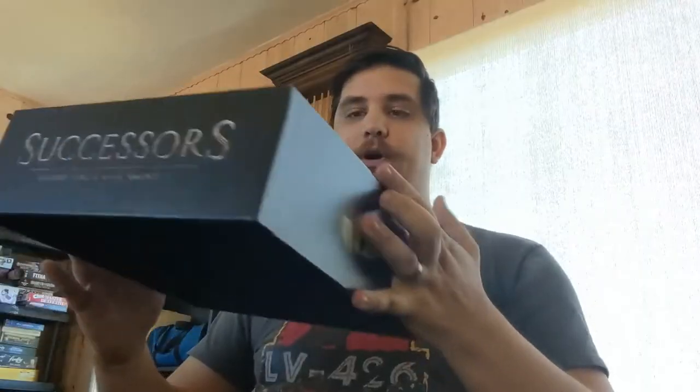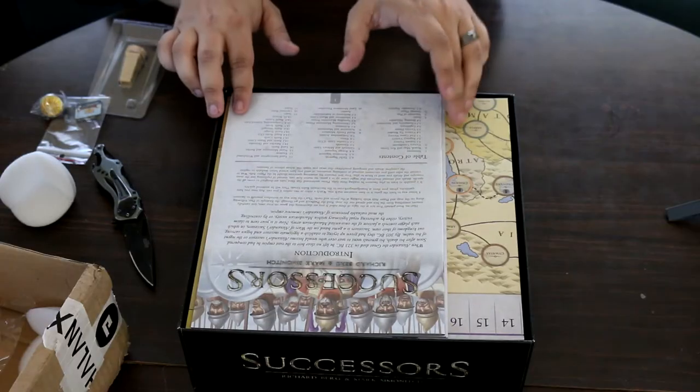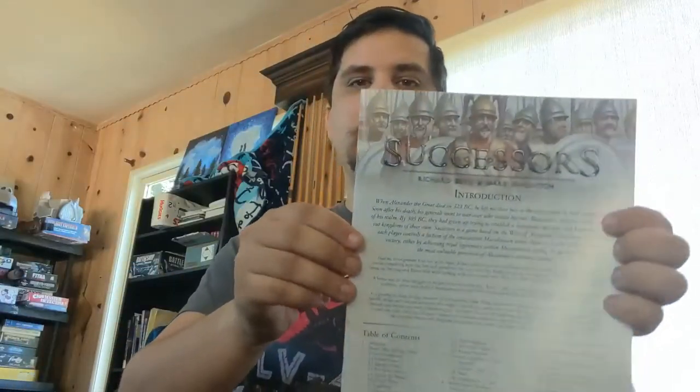All right, now we're going to see exactly what we got. I do like the look of the box — the art style choices and everything. We've got a playbook here, which should be all the scenarios and examples of how the game works. Games like this, which are very old-school style strategy games with cardboard chits, are kind of complicated, so here we have a very thick introduction book — this is the actual rulebook and everything.